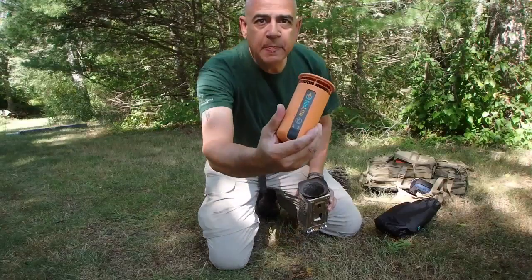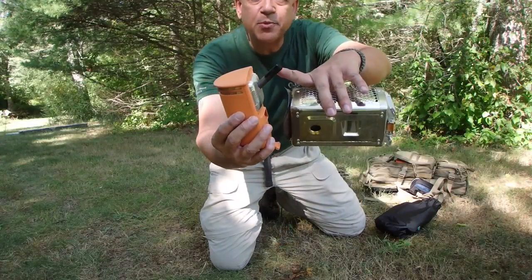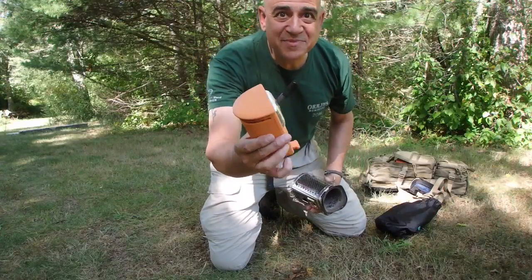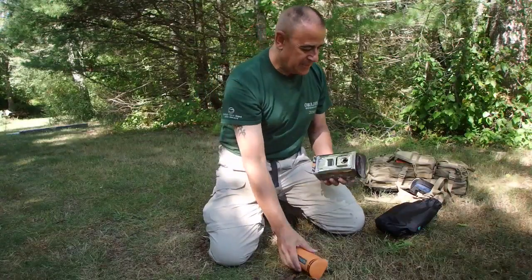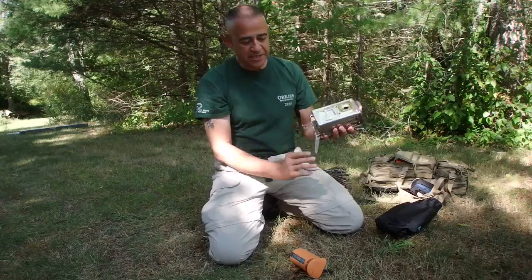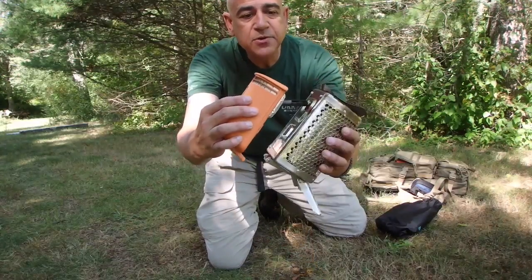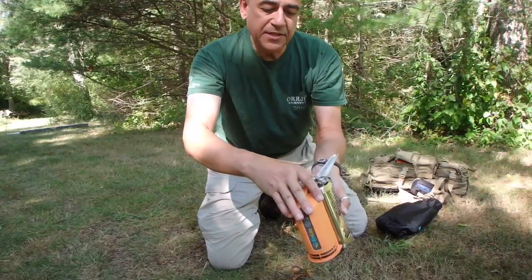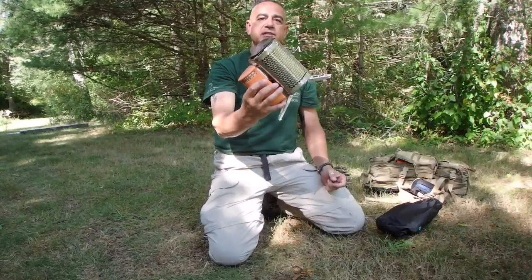This is the unit itself that generates the electricity. This probe right here, when it's in the heat, somehow somebody figured out how to make it so it creates electricity. All you do is hold out the little legs here. This piece fits into the hole that's in the back, tucks in there, and when you spread out this third leg, that's what locks it into position. And now it's one solid unit.